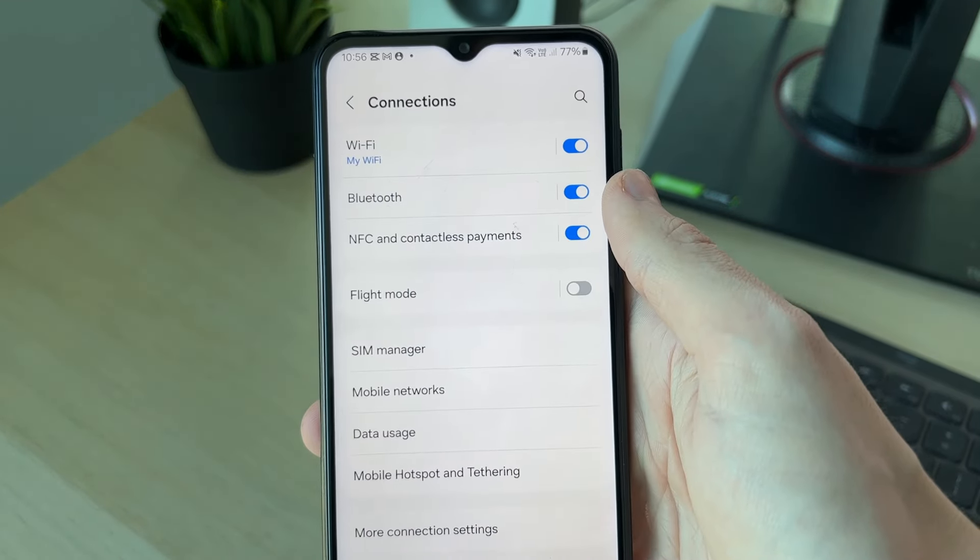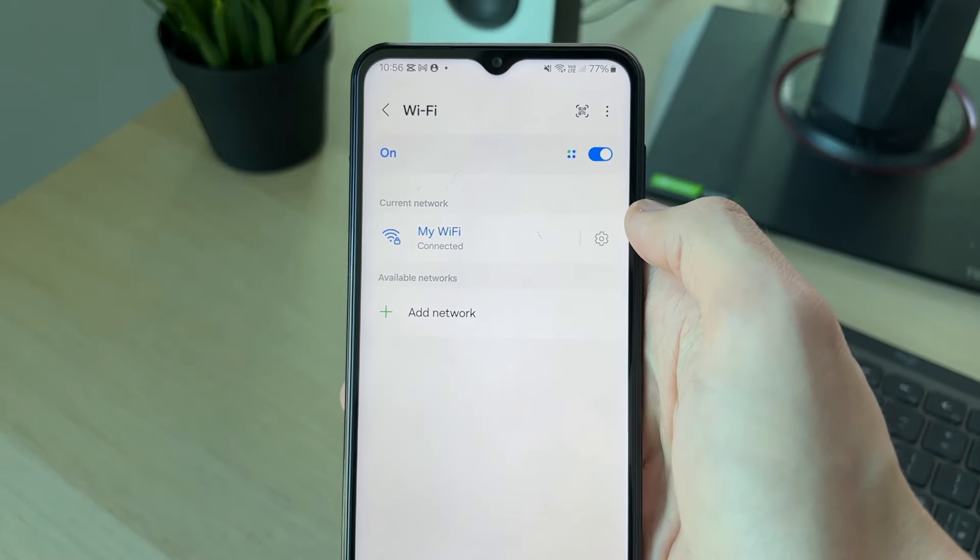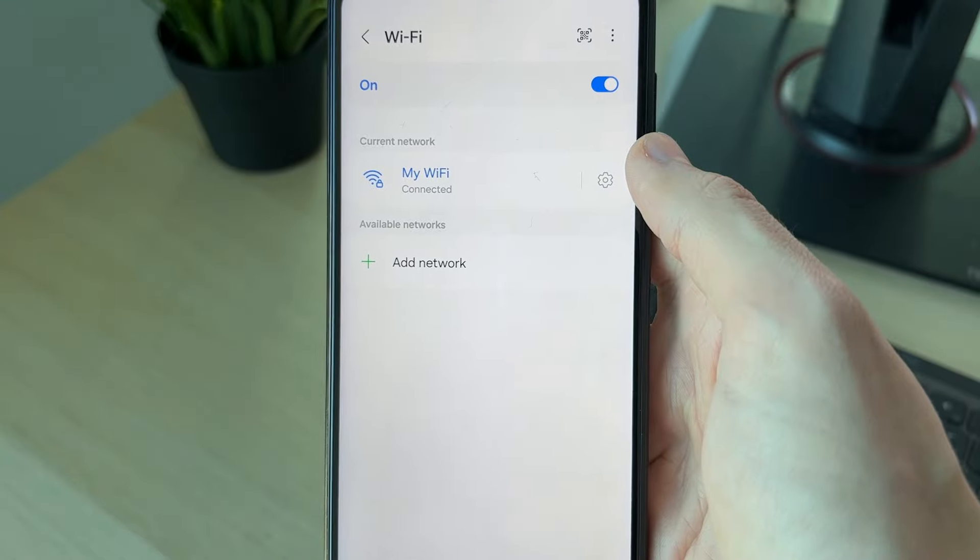Then what you need to do is go to the top and click on Connections. At the top of Connections we've got Wi-Fi — go and click there.